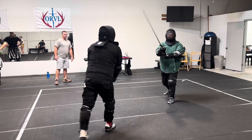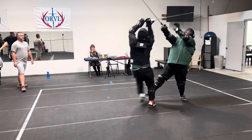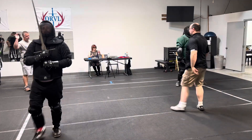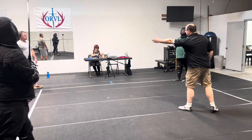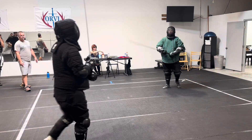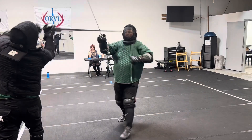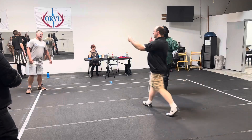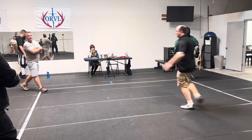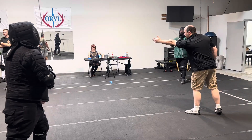Look. Up. Up. All right. Blue, two points. Right. Up. Up. Great. No rebate, nothing done. Up.